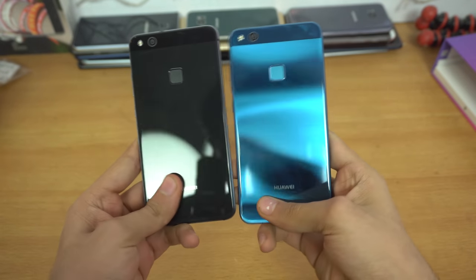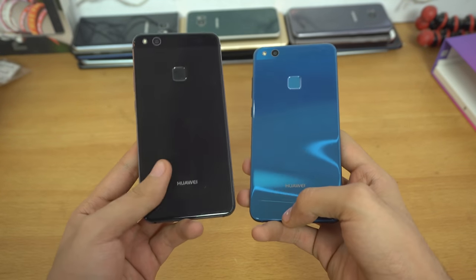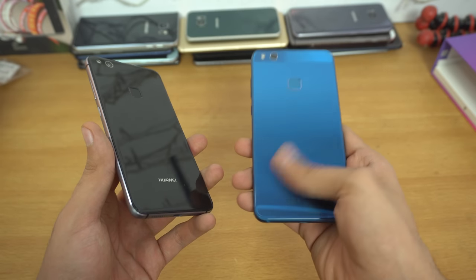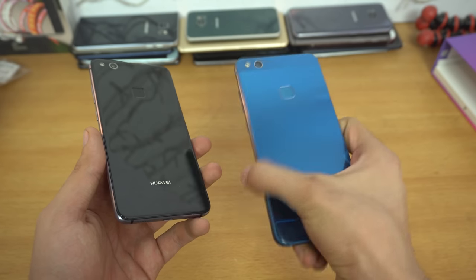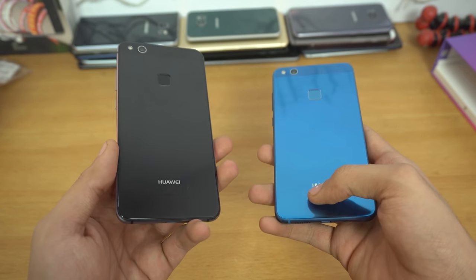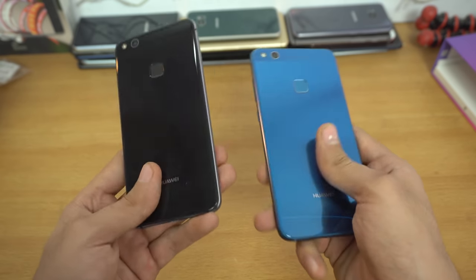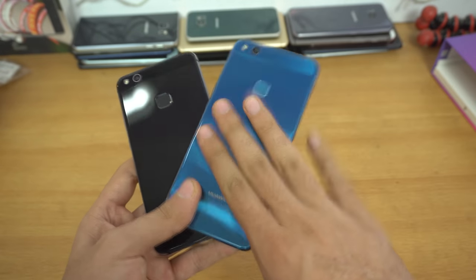A quick comparison with the black Huawei P10 Lite side by side. The black color doesn't reflect that much — it just looks like a normal color. But the sapphire blue here, and the dazzling blue on the P10, look super reflective and really good. I'd definitely recommend the blue if you want a fancy color. If you prefer a normal look and love black like me — I'm using the midnight black Galaxy S8 Plus — then go with the black one.